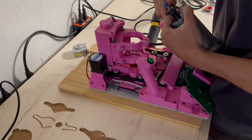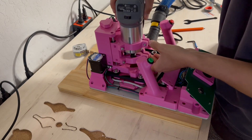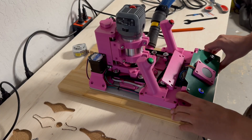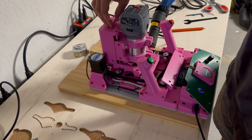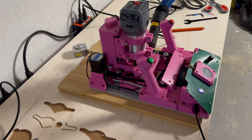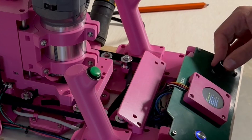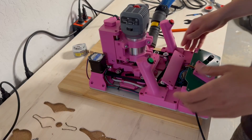I'm going to get that V-carb bit in there. First things first is zeroing the X and Y axes, and then we're going to zero the Z to the top of the workpiece. Now I'm going to select the design that I want to cut, which is going to be that first engraving operation. Looks good.